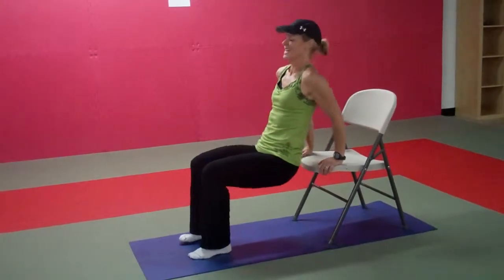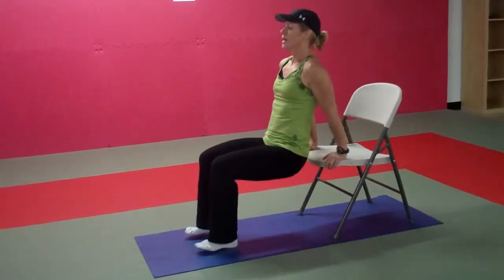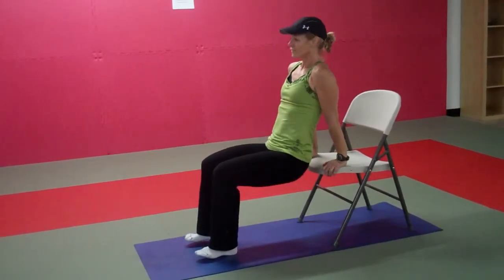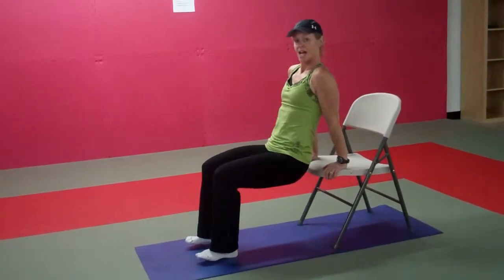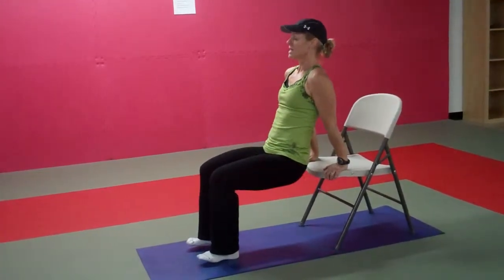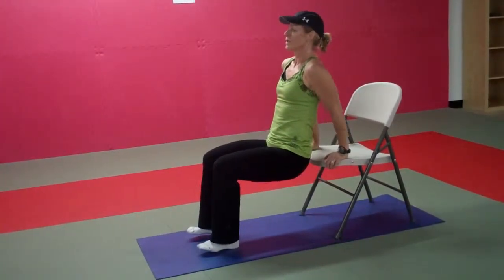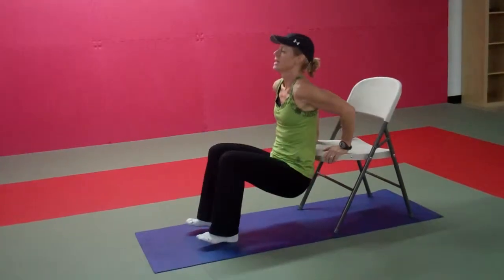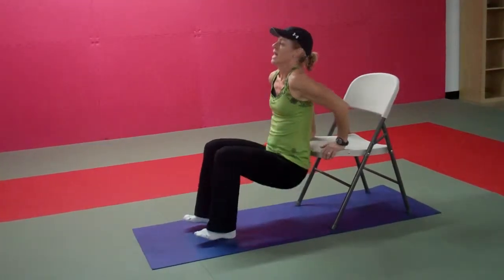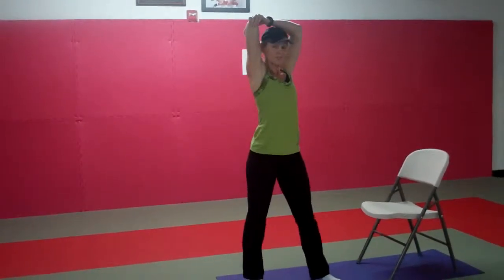Try not to stop for a full minute. Let's look for ten: nine, eight, seven to go, six, five, four, three, two, and one. Shake your arms out — quick stretch for your triceps.